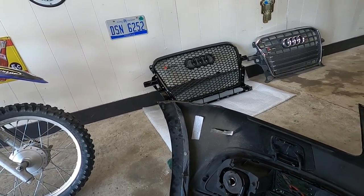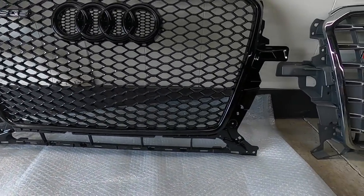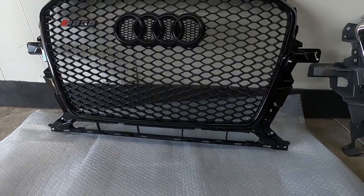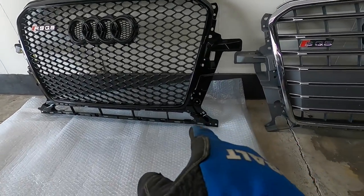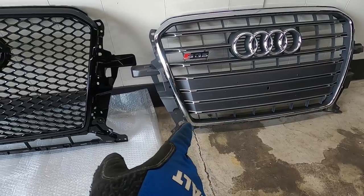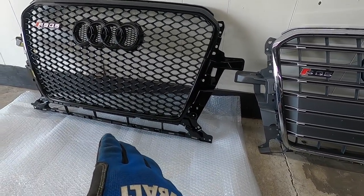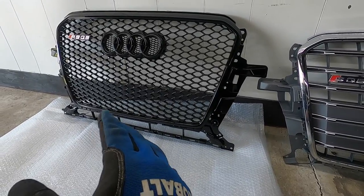I'm going to mock it up and then dremel out those three holes and probably the parking sensors on the outside too, since we don't have the grill parking sensors. Now that we have all of our sensors dremeled out - which looks beautiful, everything's just kind of floating there - we have to cut off the bottom to match this side, because this never had any of this extra stuff on it.